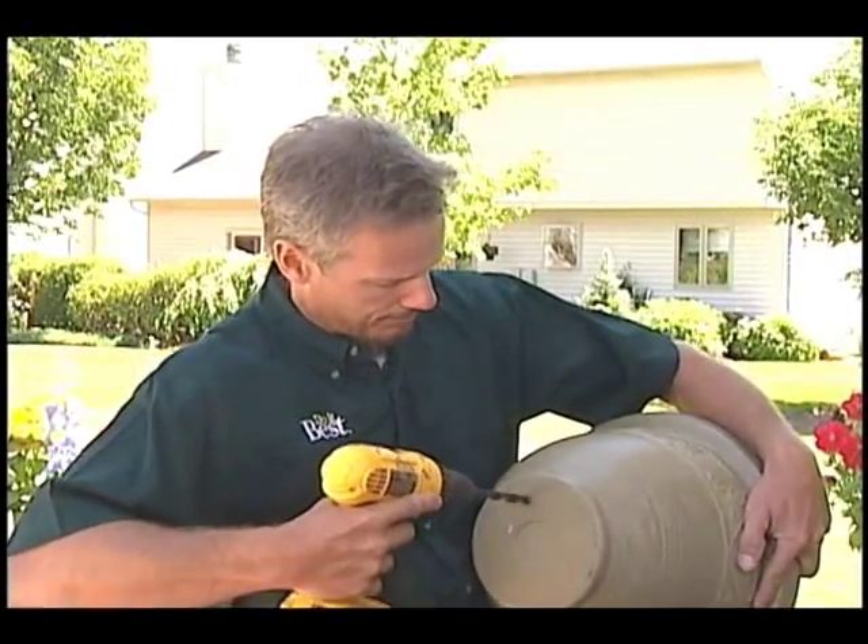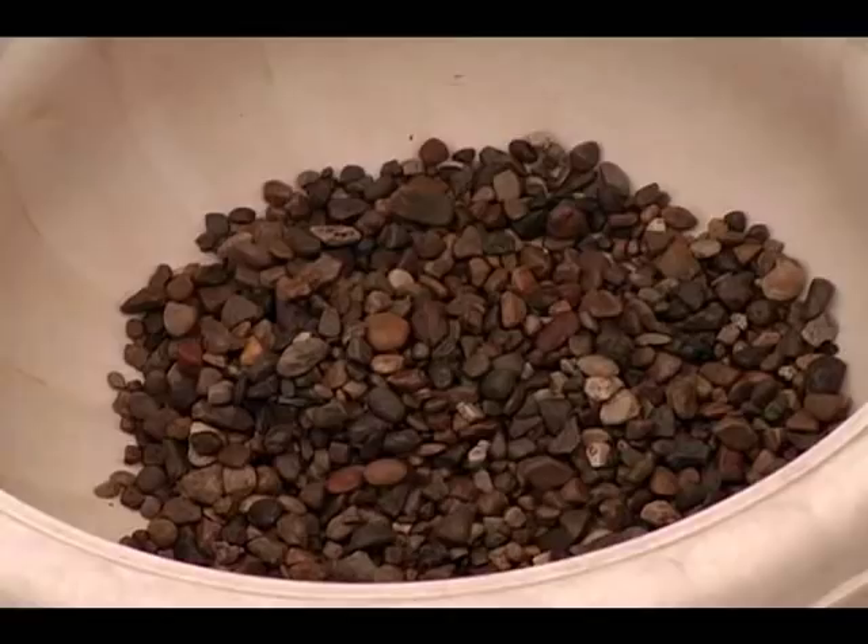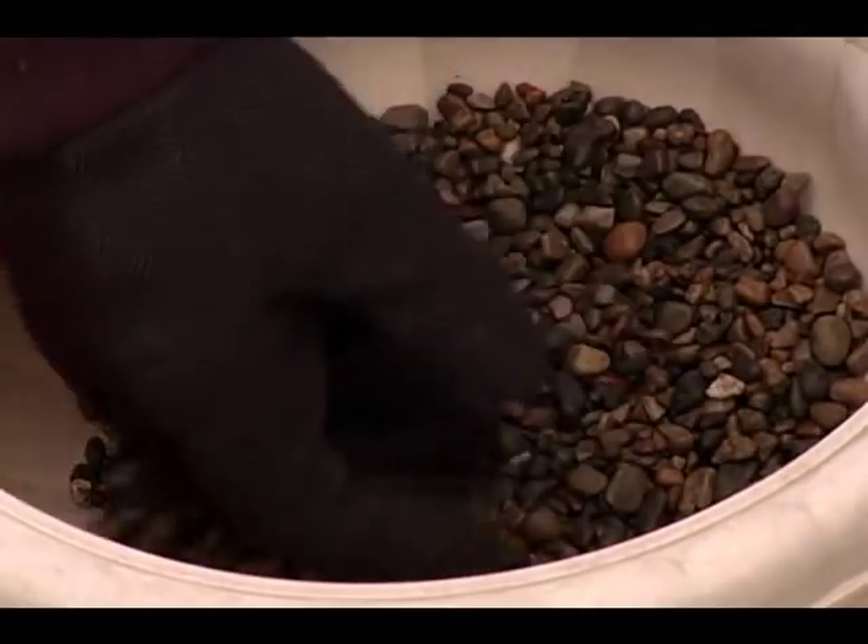Now some plastic pots today don't have drainage holes, but you can drill some yourself. If you can't do that, you can put a few inches of coarse gravel, styrofoam packing peanuts, or marbles before adding the soil. This gives the excess water a place to go, but keep in mind this also gives the roots less growing space. If you have high-quality potting mix and no over-watering, you can just skip this.